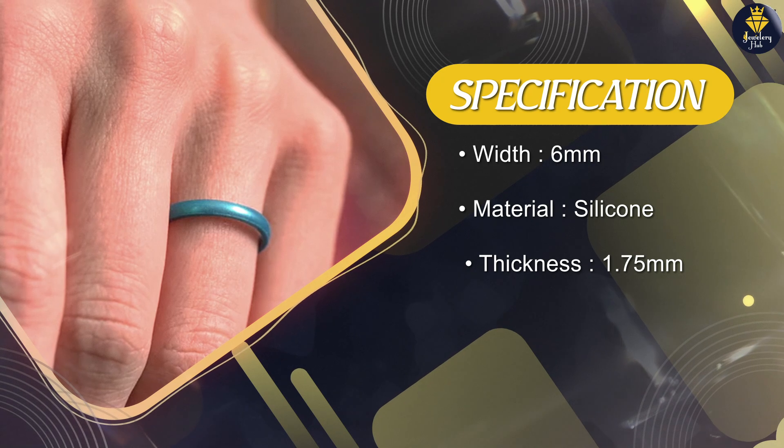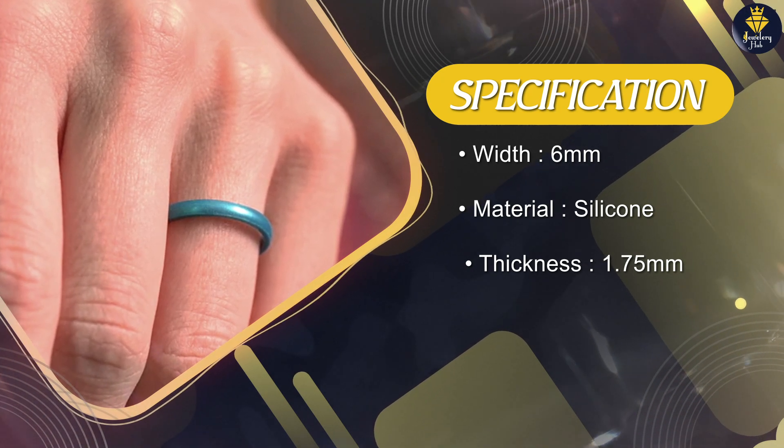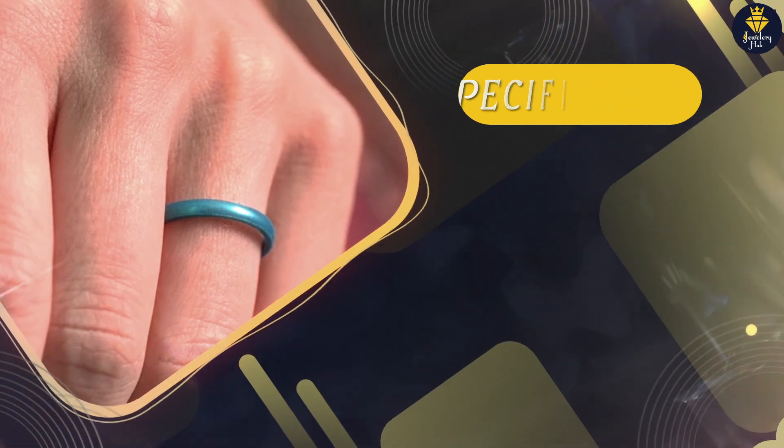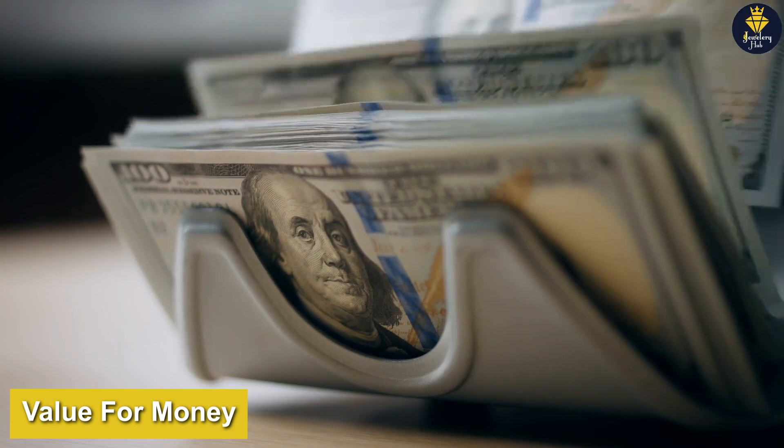The ring is also very lightweight, which means that you won't even notice you're wearing it. This is especially important for those who work with their hands or engage in physical activities, as a heavy ring can be uncomfortable and even dangerous in certain situations.